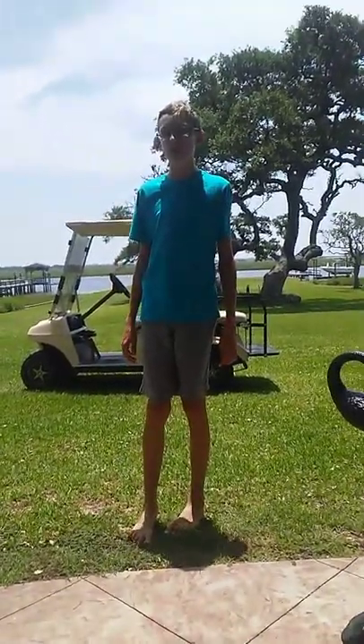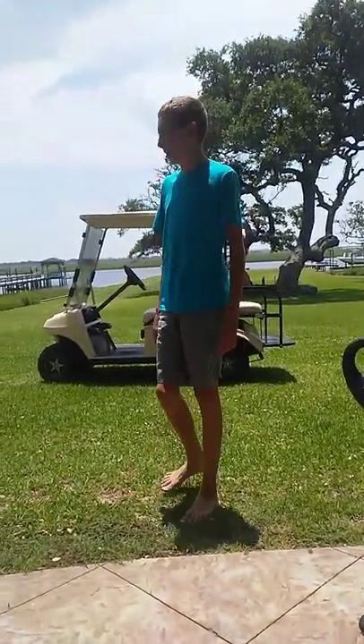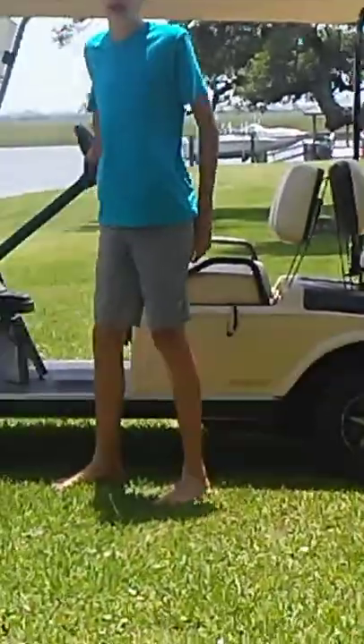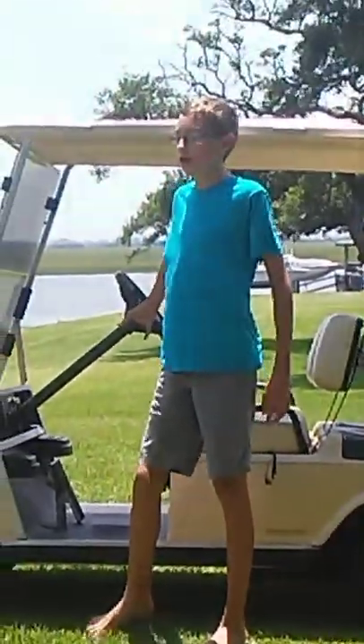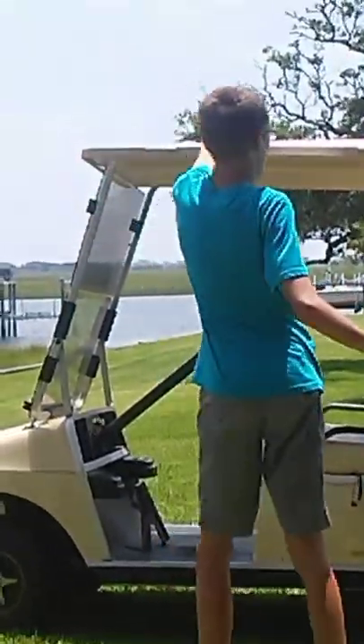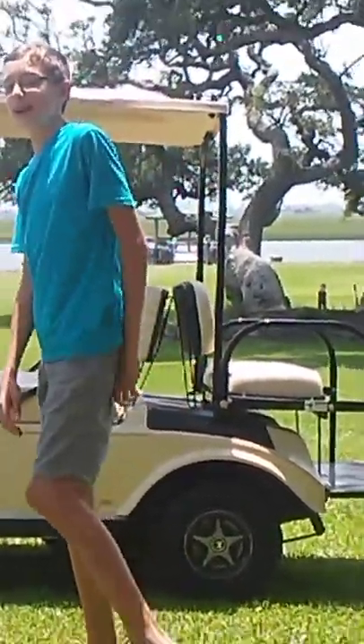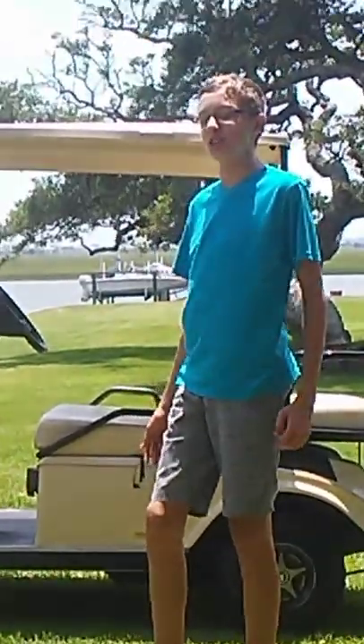Welcome to another video. Today we're going to be having a golf cart race with two golf carts. We're going to see who can go around the yard following the outermost tram line that we've set and get the fastest time. This is being filmed by my granny and my competitor is my cousin Tara.